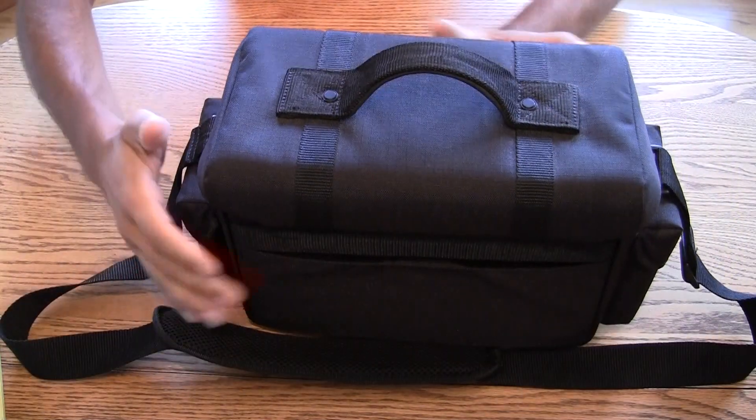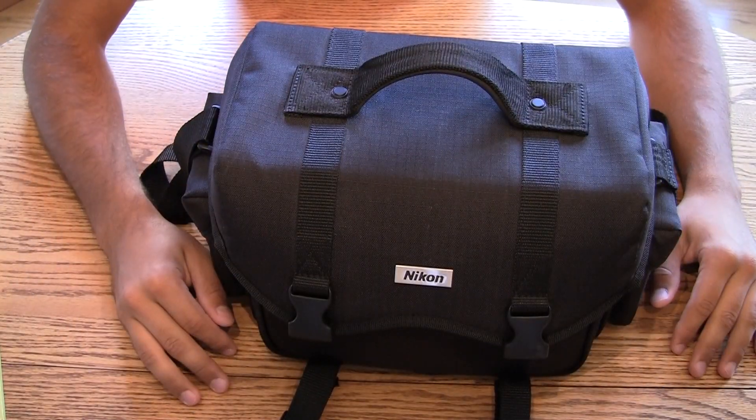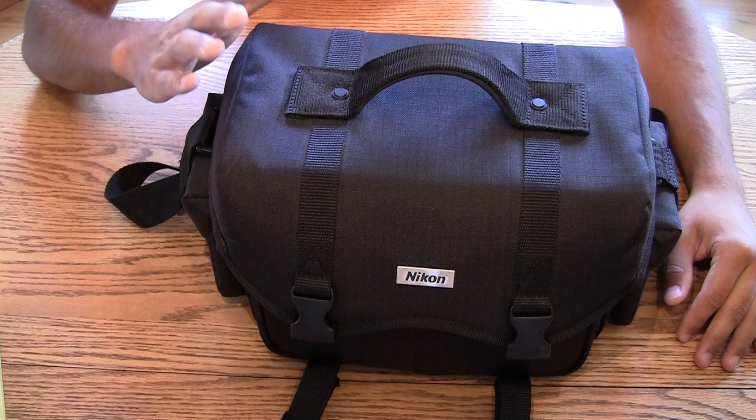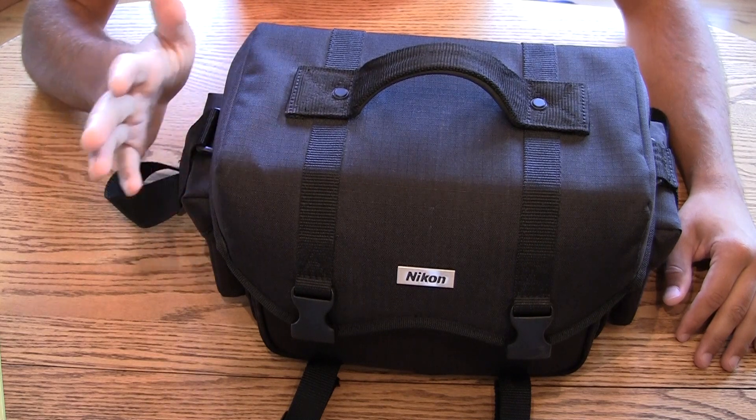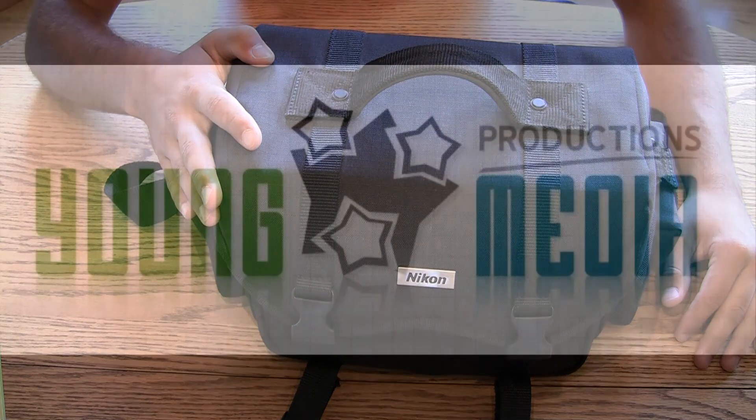That should be everything with this bag. If you need a good bag for your digital SLR camera, the Nikon photo bag — like I said, couldn't be more happy with it. As always, good luck with your shooting and thanks for watching.